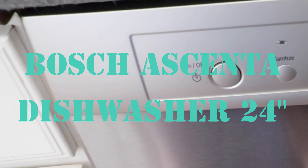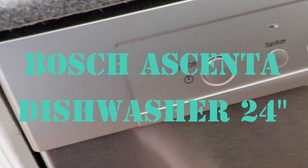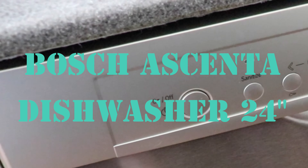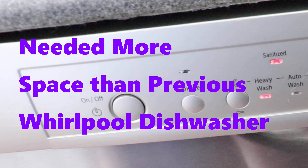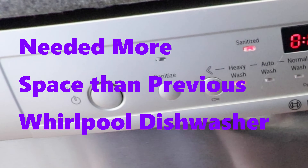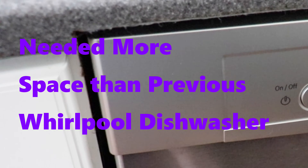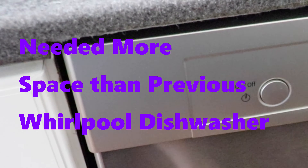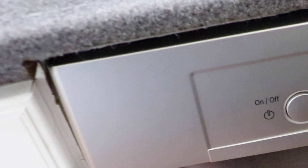I just want to show you this Bosch dishwasher. We hadn't had an appliance change in a while and our dishwasher went bad — we had a Whirlpool. We saw good reports on this Bosch Ascentia dishwasher so we picked it. Just a heads up, our Whirlpool was a smaller dishwasher so we actually had to get this countertop cut.